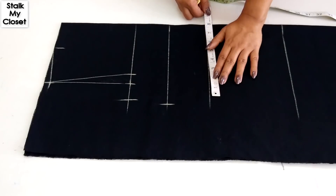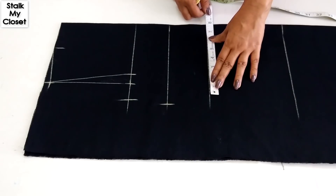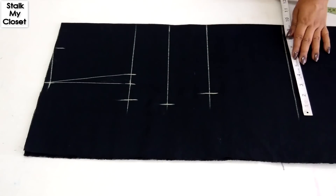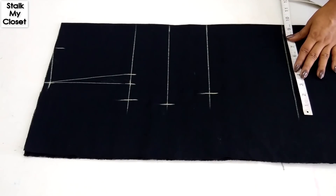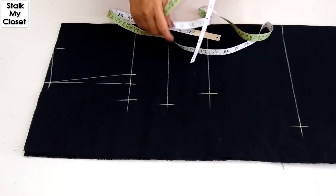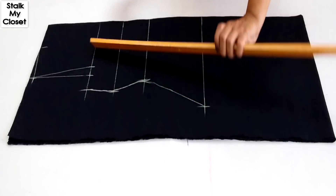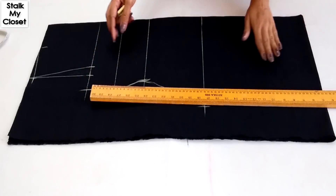For waist, again I'm adding 3 inch of ease. In my measurement, waist round is 27 inch. 27 plus 3 is 30, and dividing it by 4 I'll get 7.5 inch. For hip, I'm adding 4 inch of ease. In my measurement, hip round is 37 inch. 37 plus 4 is 41, and dividing it by 4 I'll get 10.25 inch.